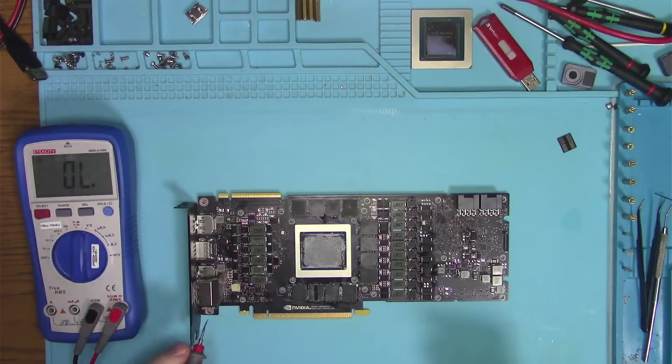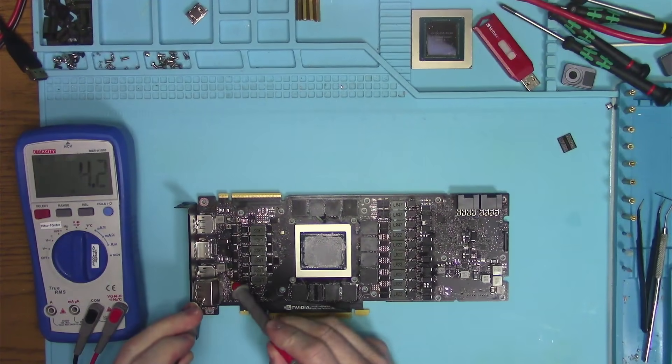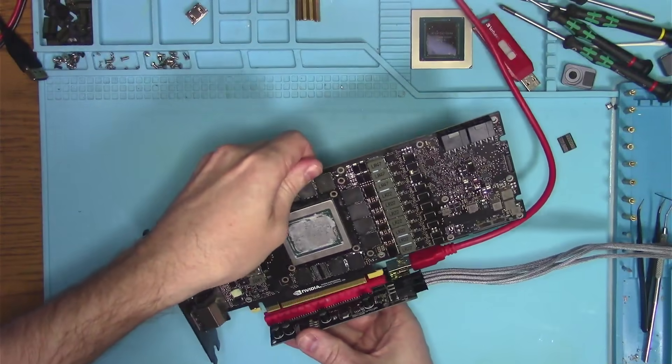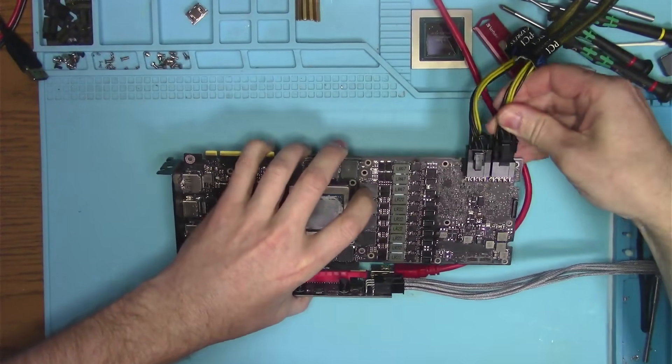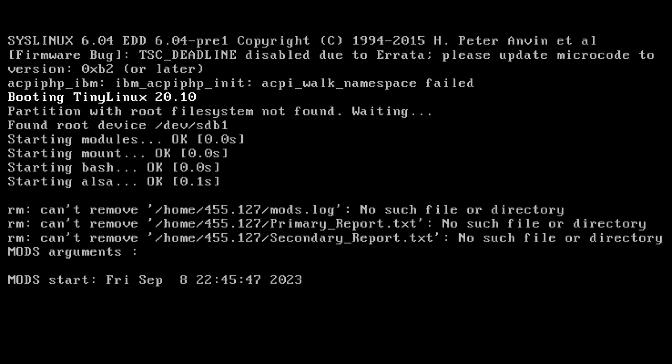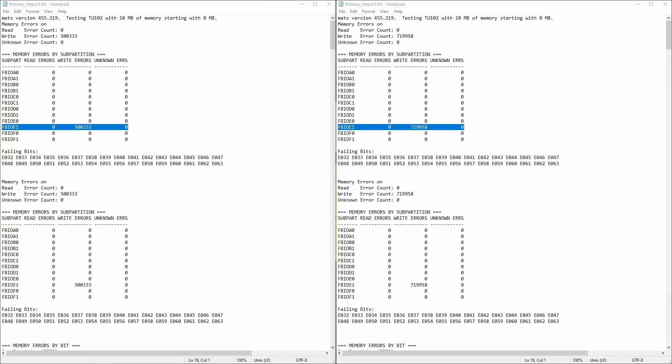Chip is replaced, let's check for continuity and 1.8V rail to make sure we don't have any shorts. Now let's boot the card and see if we get a picture, and if the memory test will pass this time. As you can see, memory test looks about the same and it fails in the end as you would expect. And according to the report, the error comes from the exact same place as before.